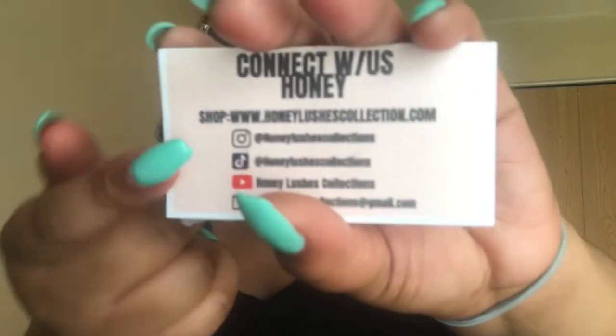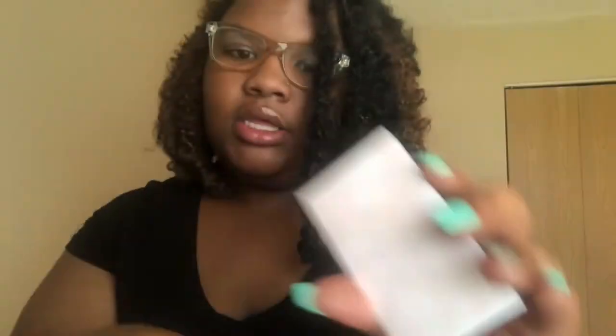I printed some out yesterday when I got the package, and these came out terrible. Okay, this is what they look like - this white border should not be here, and these white splotches on the back. These business cards came out a disaster. I did not break them apart right, so keep this in mind when you order or make your own business cards - make sure you do research on how to break them apart.